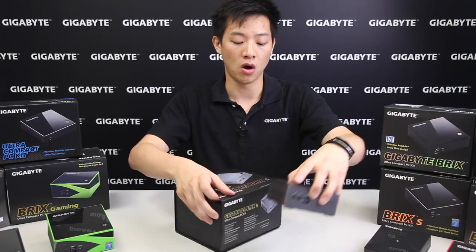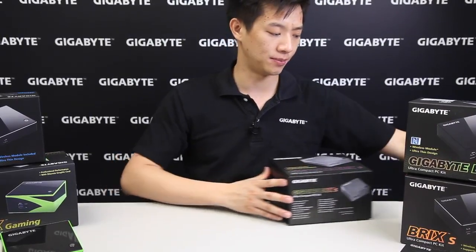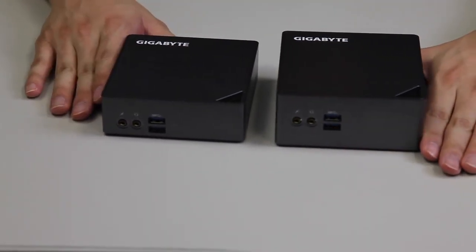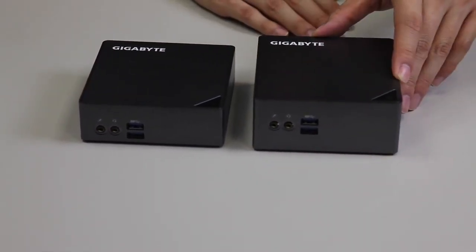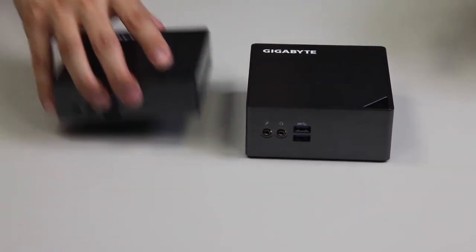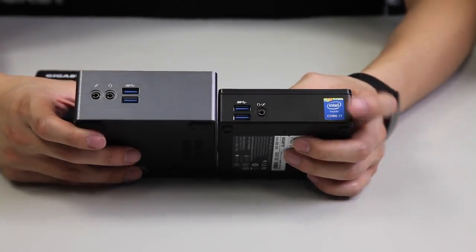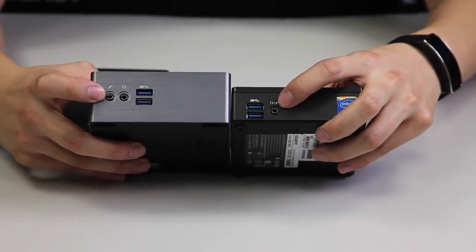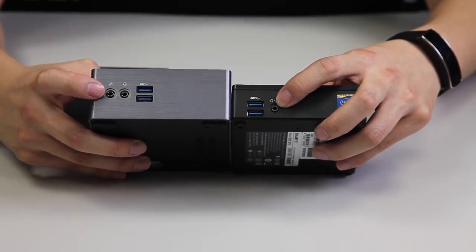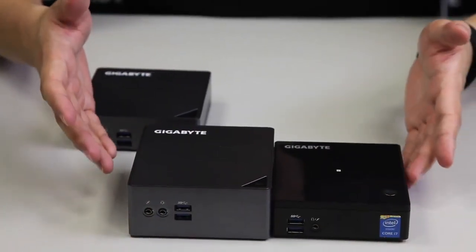Overall, what you get inside the box includes the power cable and everything else you need. Let's have a closer look at the two bricks we have here — the classic Bricks form factor and the storage version known as the Bricks S, which supports a 2.5 inch drive. In a side-by-side comparison from Broadwell to Skylake, there's a slight variation on the combo jack — the Broadwell uses a tip sleeve ring for the headphone and microphone jack, whereas on the Skylake we've separated them.